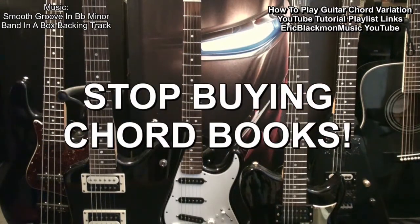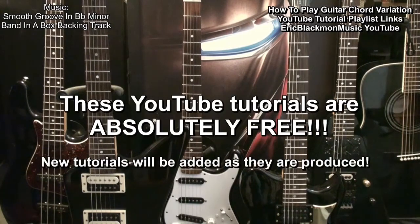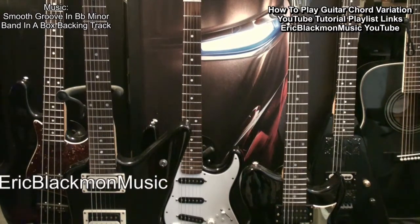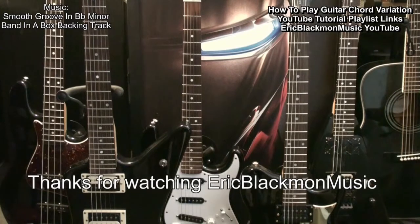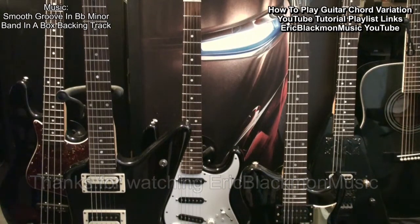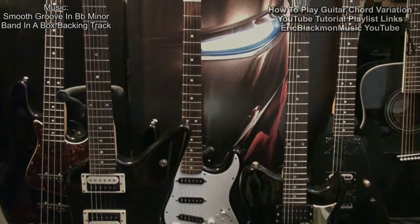Stop buying chord books — these tutorials are absolutely free. Thanks for watching Eric Blackman Music. I'll see you next time.